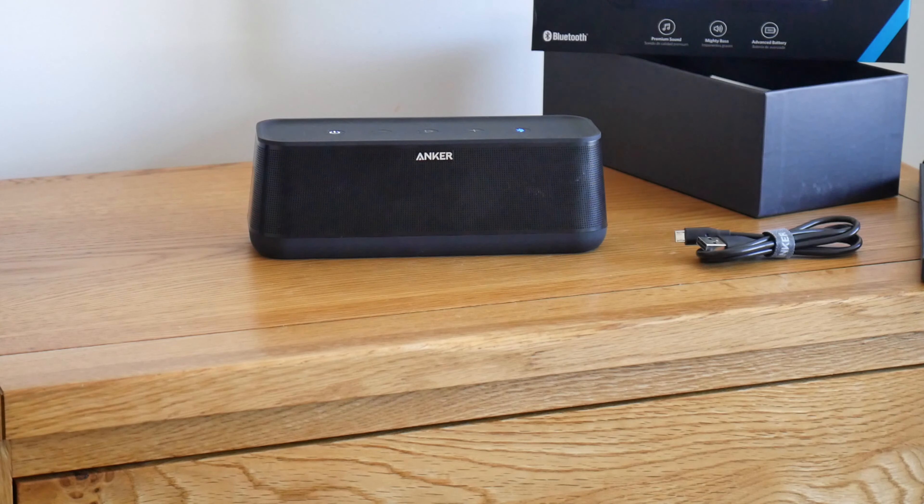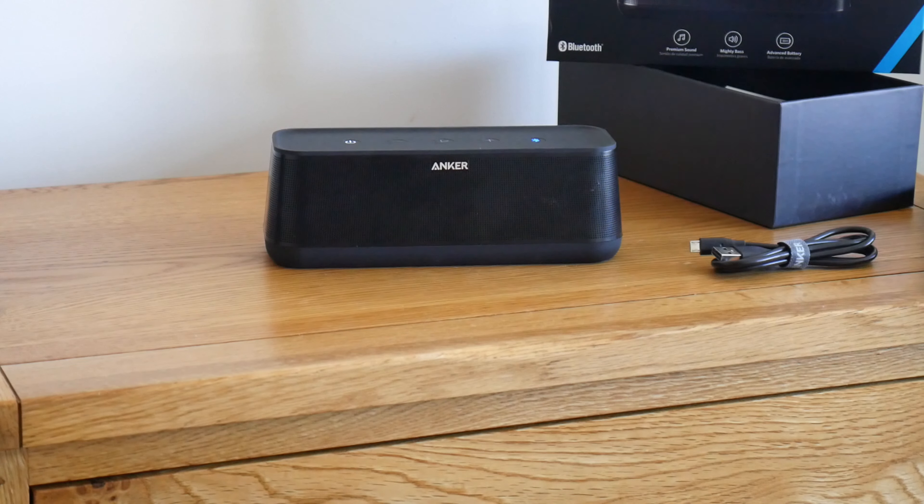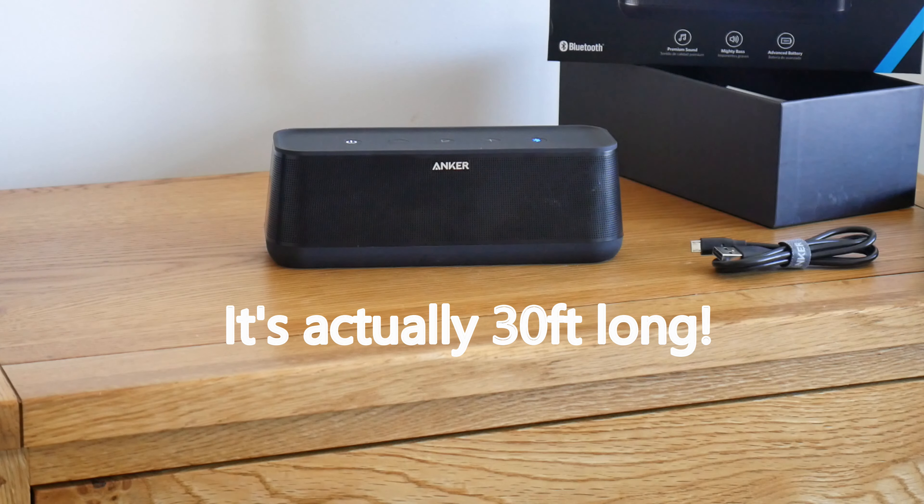It's a little bit more powerful at 25 watts so it does go a little bit louder. I'll just turn it up a little bit so you can appreciate the sound. It's really clear and really bright — the detail in the music is picking up all the instruments — and I'm really pleased with it.